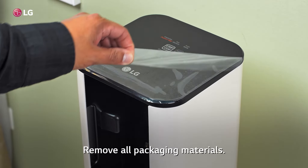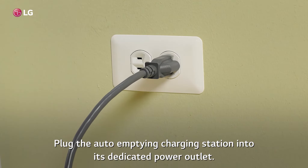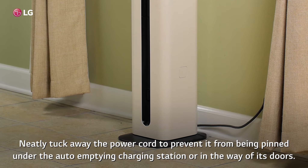Remove all packaging materials. Plug the auto-empty charging station into its dedicated power outlet. Neatly tuck away the power cord to prevent it from being pinned under the auto-empty charging station or in the way of its doors.